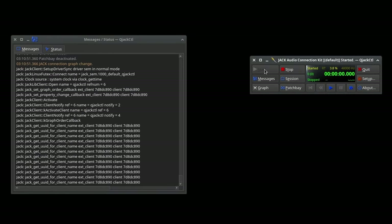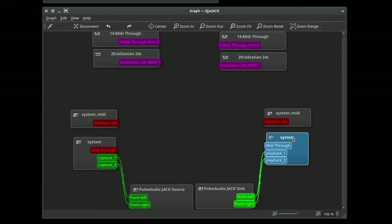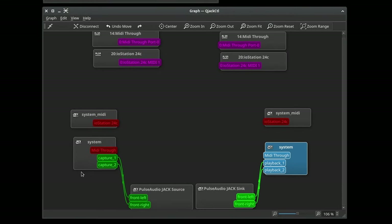There we go. We check the graph and see what we have: playback 1 and 2, capture 1 and 2, and MIDI. It's going to be interesting to see if that just works — let's give it a try.